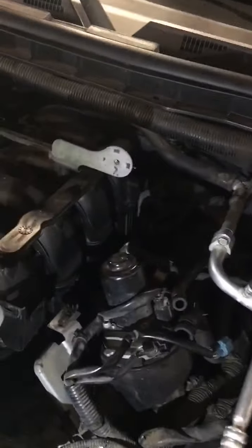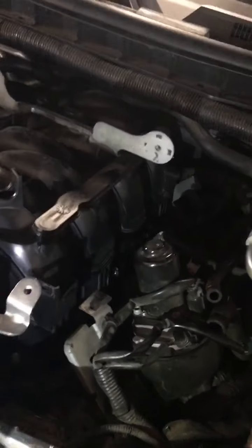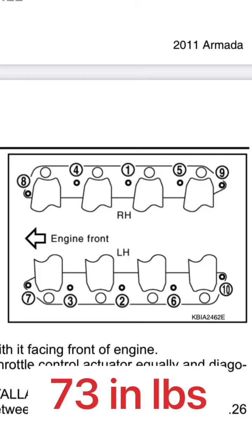Final word on the intake manifold: the order in which you tighten the 10 bolts is specific in the factory service manual when you torque them down. Make sure you follow the correct sequence.